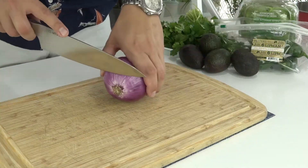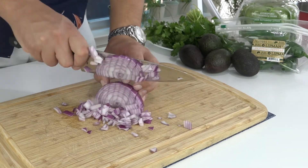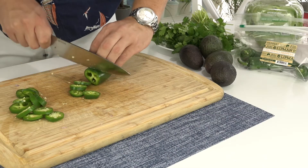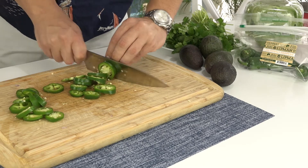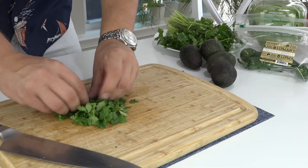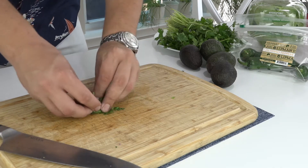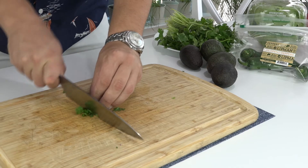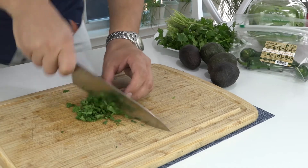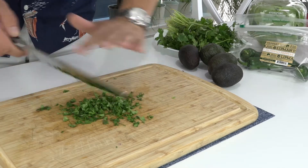All right guys, step one in the process is we are going to slice up our veggies. Let's get some cilantro going here. How I like to do my cilantro is just sort of bunch it up as best as you can and then go at it. Run it through once more. Perfect.